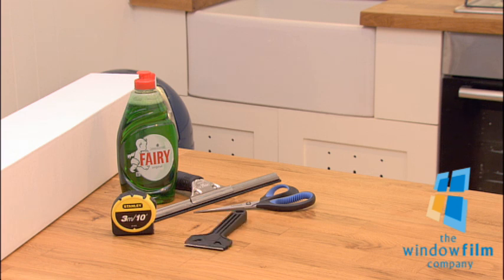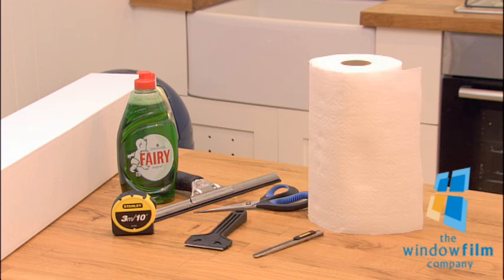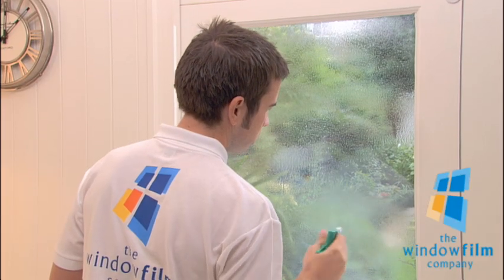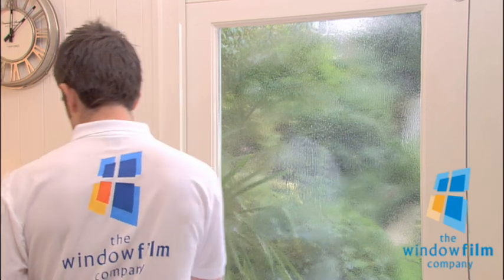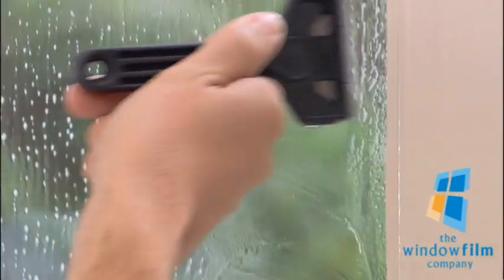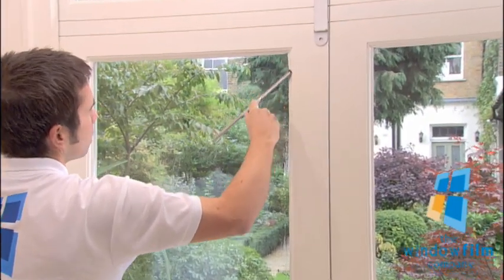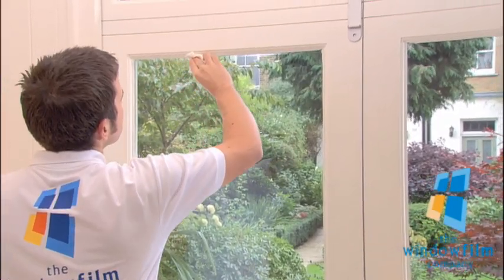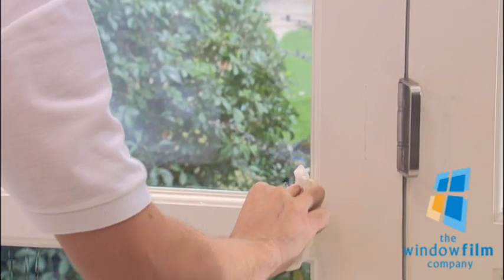Make sure the scissors and knife you use are sharp, and add a few drops of washing up liquid to the water in the spray bottle. You'll need to ensure that the glass is cleaned thoroughly before applying the window film. Spray the window with the soapy water, and use the scraper to scrape off any dirt or paint. Squeegee the window, working from the top down, then wipe around the edge of the glass with some kitchen roll to remove any dirty water.